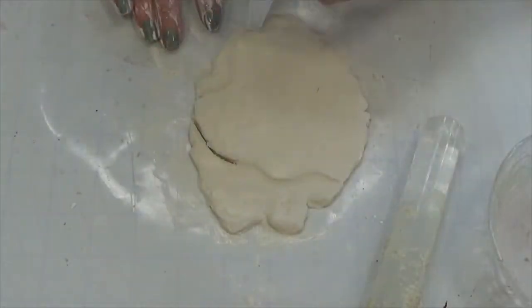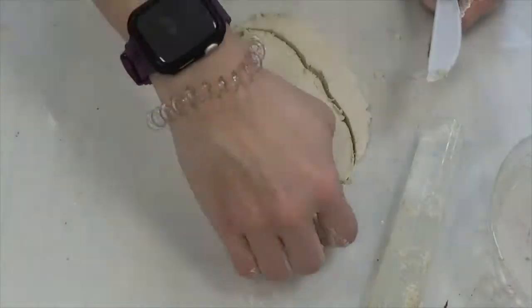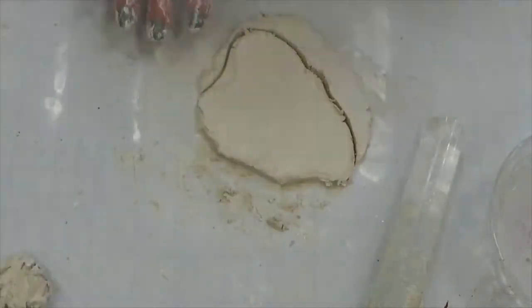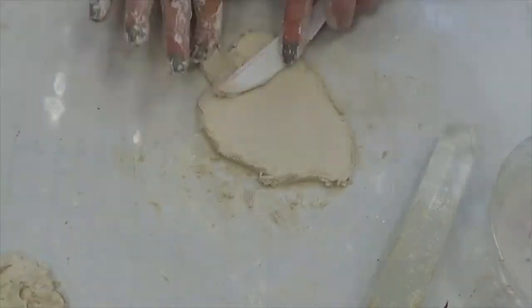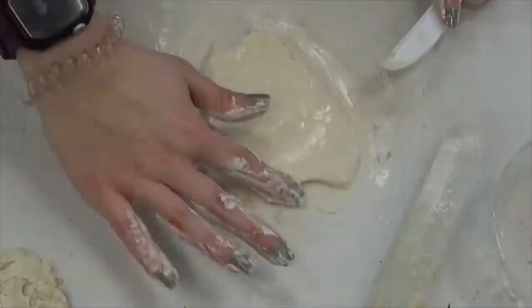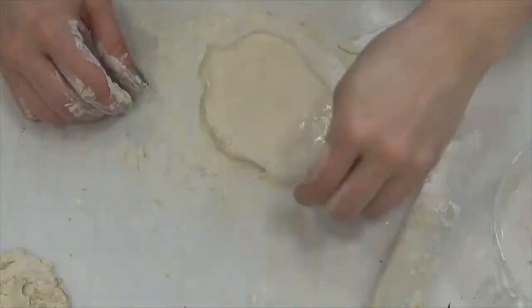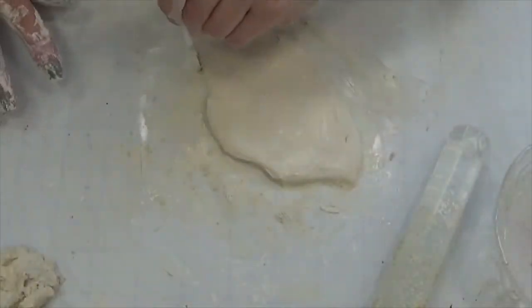Once my clay is smooth and rolled out, I'm using a plastic knife to mark my cloud shape. Of course you can use clay tools, but there are plenty of objects around the house. I'm using the water to continue to smooth and shape after I've peeled away my excess clay. I'm using the water again to fine tune the shape. You can even use some of the scrap clay as needed to fix the shape of your cloud.